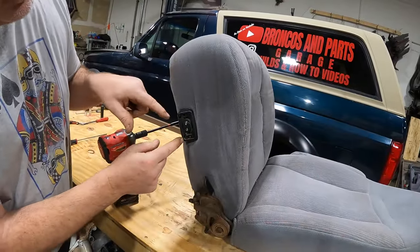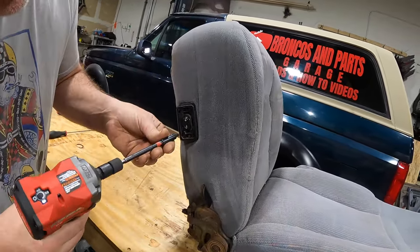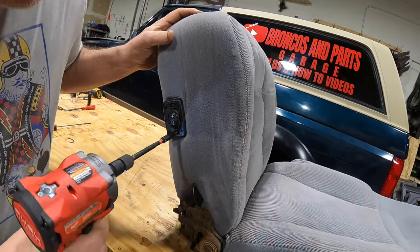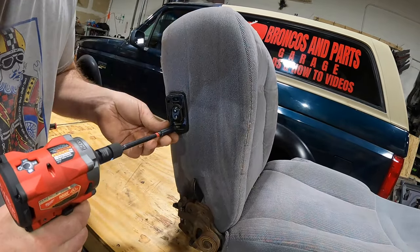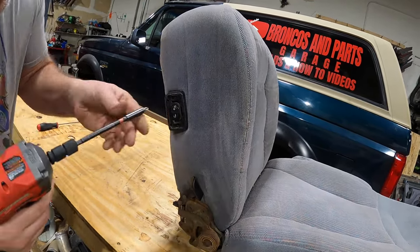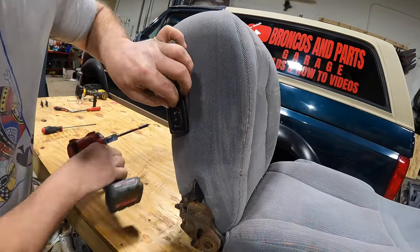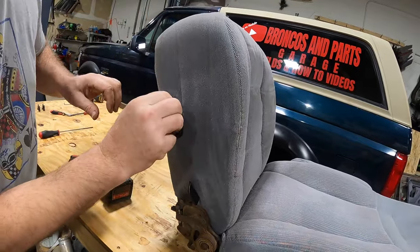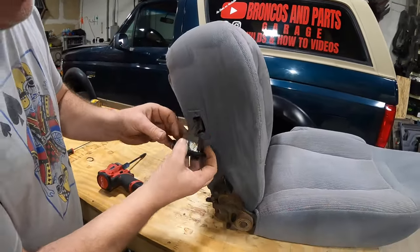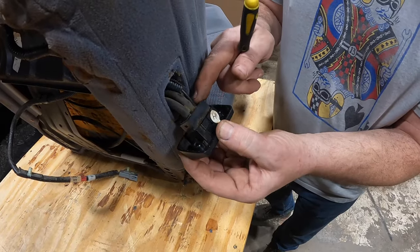Once you've got the cover off, take out these two Phillips screws. Be careful — you don't want to strip these out. You can also do this by hand, as the bit is really large to fit in there. Set this aside because we're going to need it to put it back together. The next step will be removing the lumbar bezel from your lumbar controls.